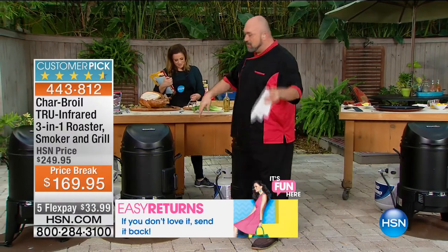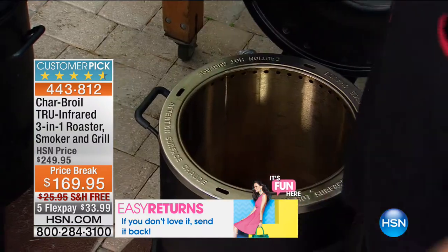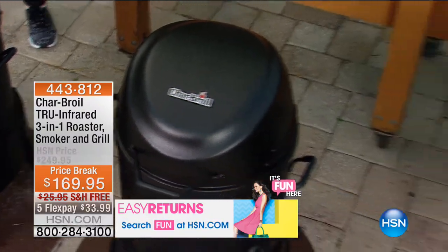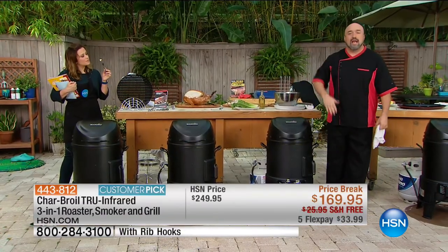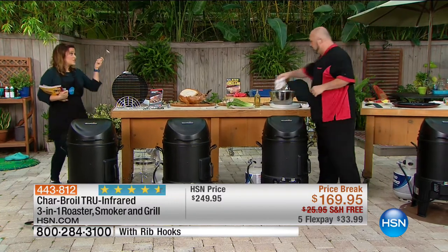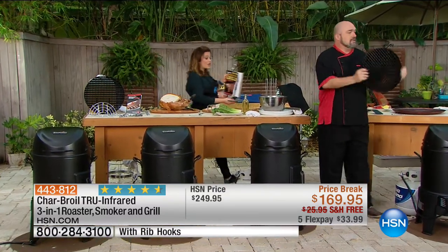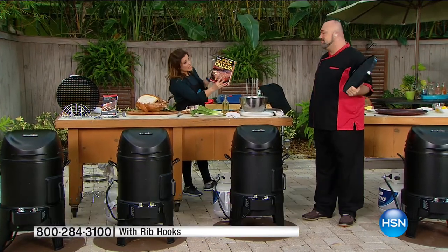We're going to clean this for you. Don't blink — you're going to miss it. There you go. That's about it for your cleanup. This is like the best cookware — the more you use it, the more seasoned it gets. Give it a quick wipe and walk away. Throw a cover on it and it's ready for you season after season. The cover is in stock, as is the cookbook — over 200 recipes to inspire you to use your Char-Broil.